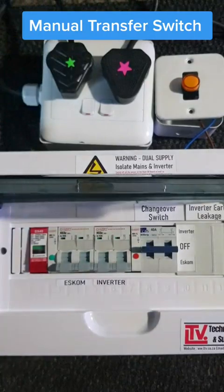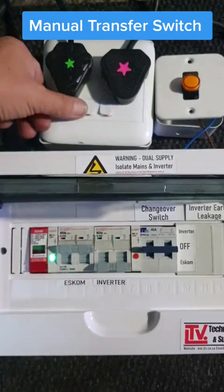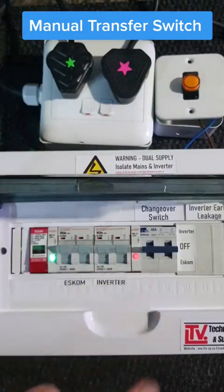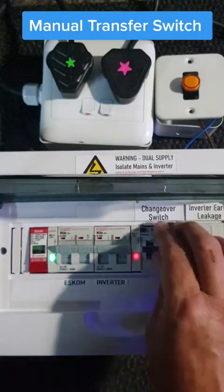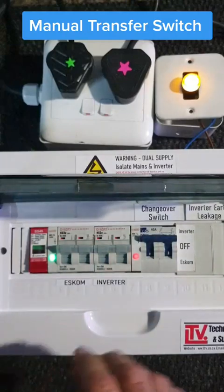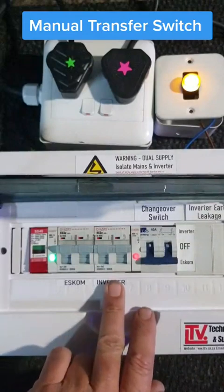Say for instance both power sources are on — you've got your Escom on and your inverter on. As soon as you put it on you'll see Escom is coming in; when Escom goes out it will go off. So now you've got your inverter and Escom coming in. These are the indication lights on 200 and 230 volts. If you want to put it over to inverter you just put it on, and if there's not enough power you can simply flip it back to Escom. You can also use it for a generator as well.